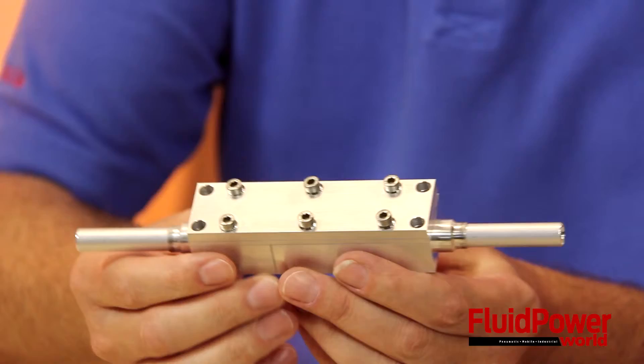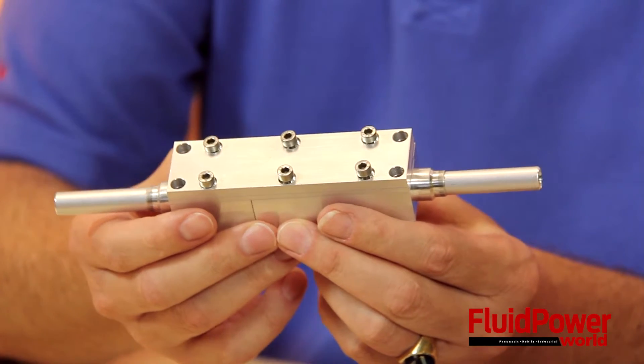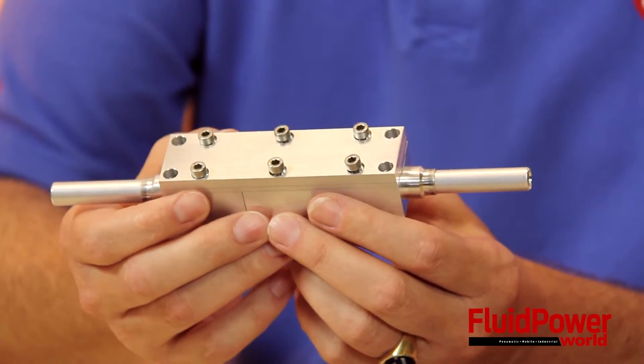Tell us a little bit about the modular unit. Well, the modular unit — this is part of it — because we can actually make these up to 130 feet in length. For a cylinder that big, the problem we start to run into is we can make it that big, but shipping it is an absolute nightmare.